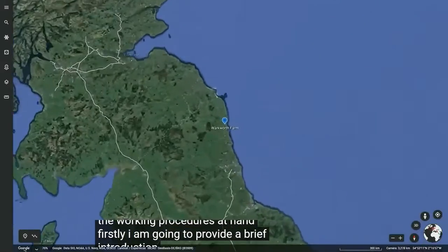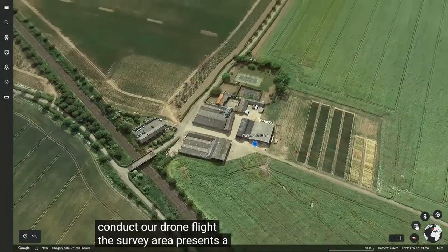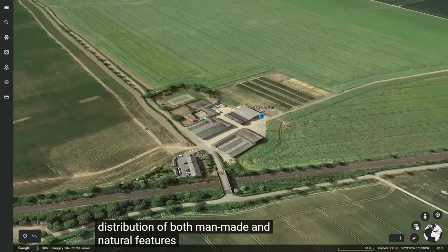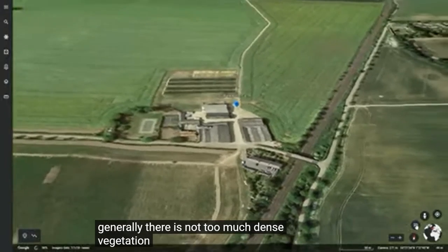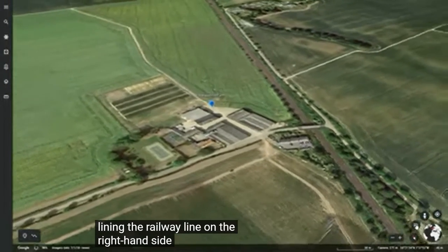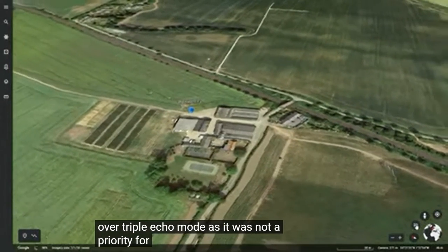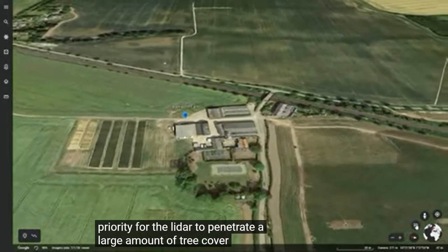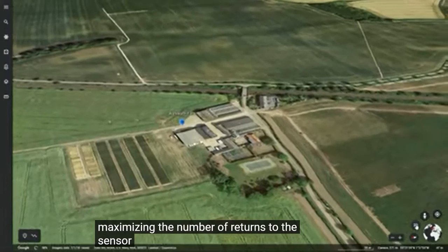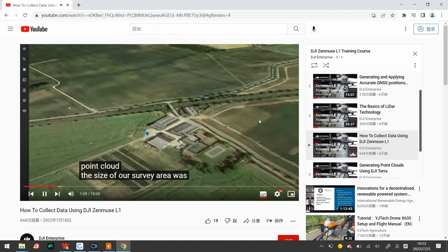I'm going to provide a brief introduction to the survey area used to conduct the drone flight. The survey area presents a farm in the heart of Northumberland with a good distribution of both man-made and natural features. Generally there is not too much dense vegetation with only a small amount of tree cover near a railway line on the right-hand side. That is why dual echo mode was selected over triple echo mode, as it was not a priority for the LiDAR to penetrate a large amount of tree cover. Instead, the emphasis was placed on maximising the number of returns to the sensor and generating a high-density point cloud.